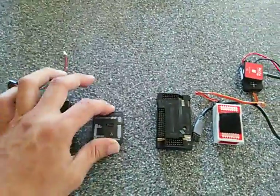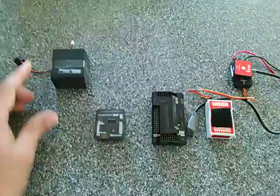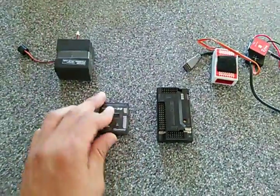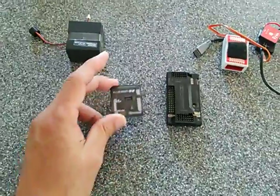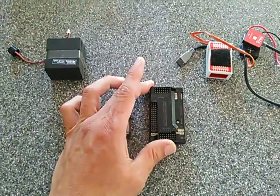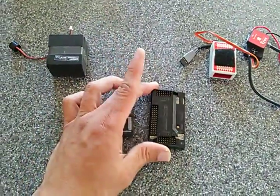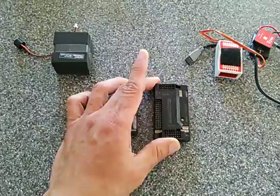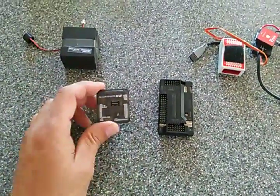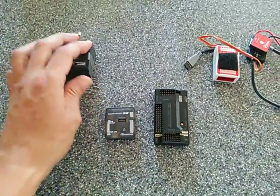So there you go — the four flight control boards. The ones I recommend are the KK2 and the Naza. The Naze32 has serious reliability issues. The APM has some reliability issues, but once it gets going it really flies well — just expect some time in the shop. When flying the Naze32, expect your rig to always be in the shop.